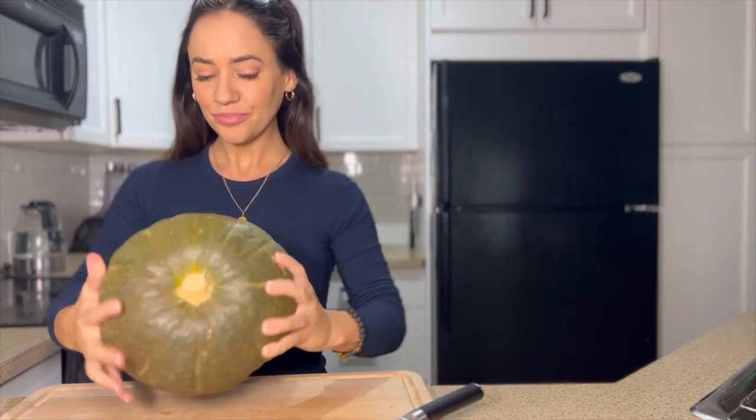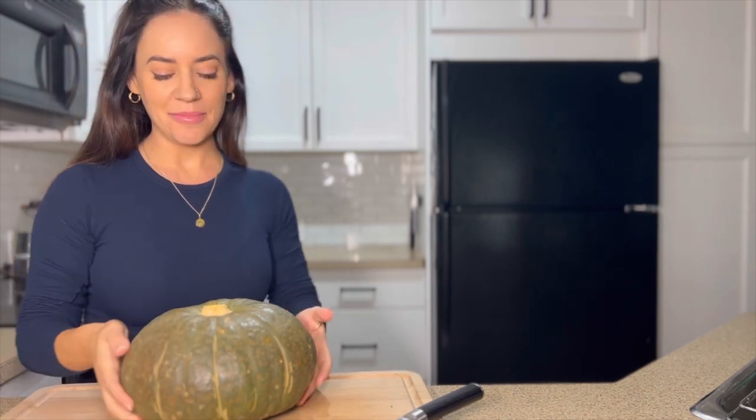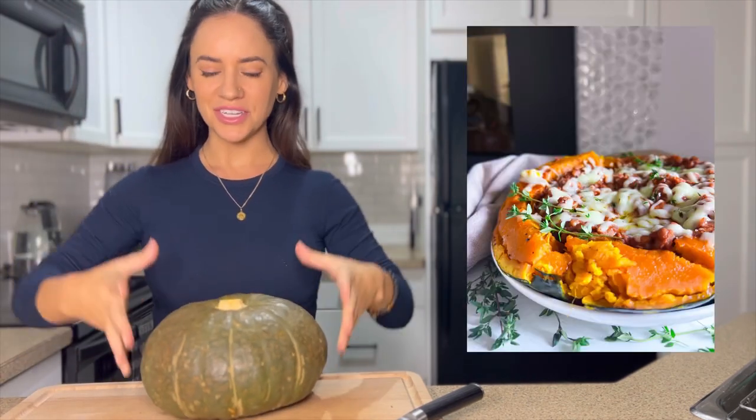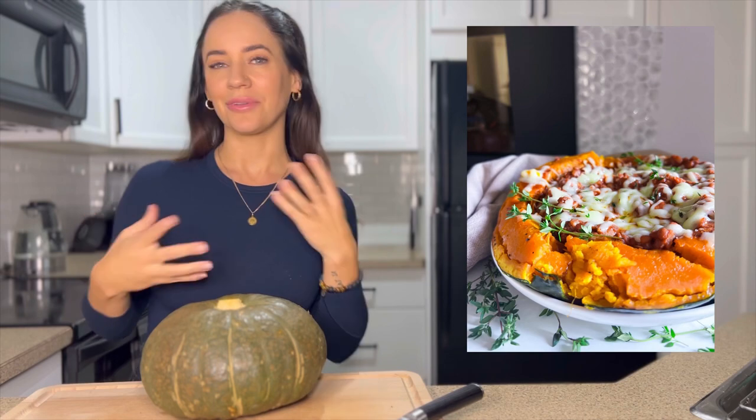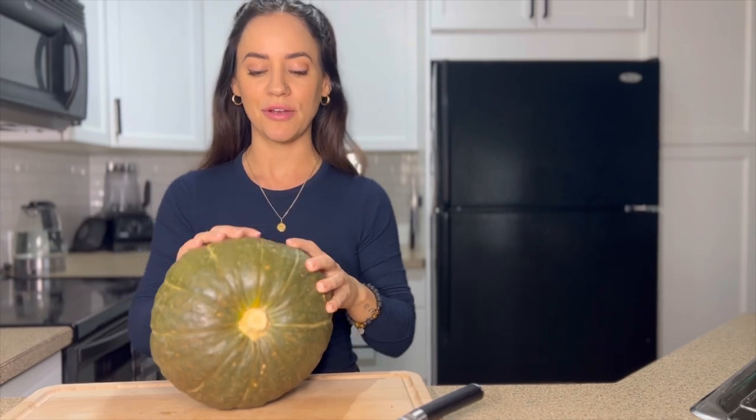Normally with an acorn squash I would cut it lengthwise, but because of the shape of this one I want it to present as a bowl — really pretty and beautiful — so I'm going to cut it around the middle. If you do it this way, be very careful and watch your fingers with your knives.